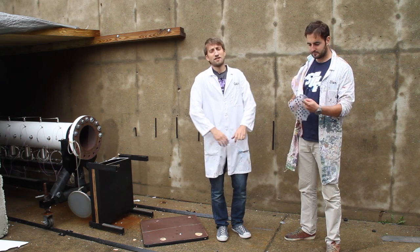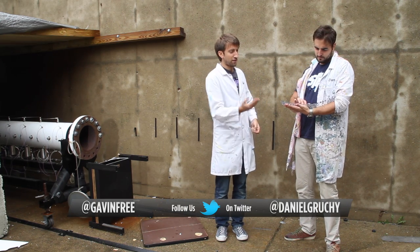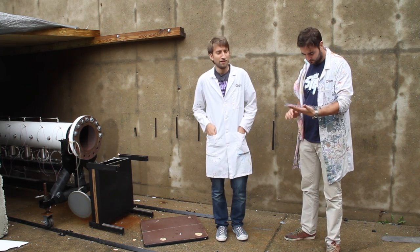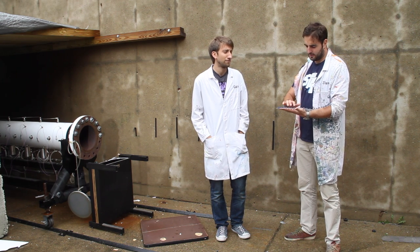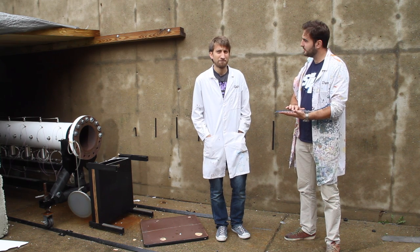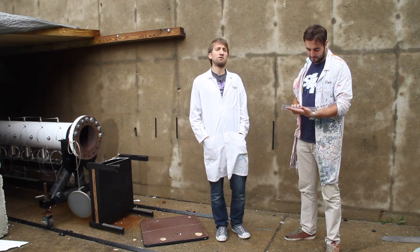Feel free to follow us on Twitter. Subscribe to the Slow Mo Guys — we've got a second channel. You typing up some notes? This would be a good idea for a futuristic keyboard. I think that's a step backwards — it's satisfying with the buttons. Back to physical buttons. Yeah, but they're just so much better. Hopefully you enjoyed that. We'll see you in the next one.